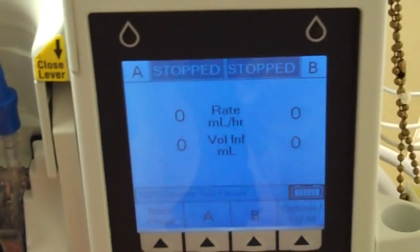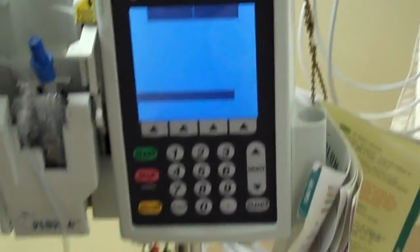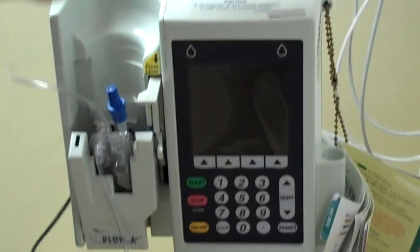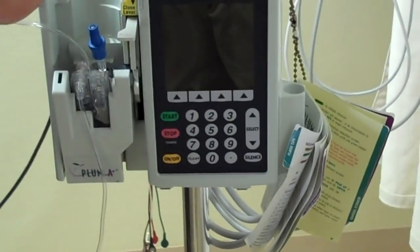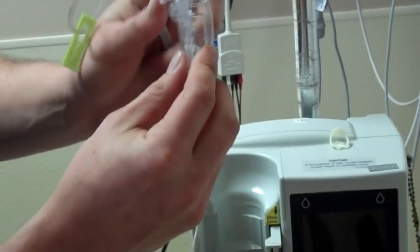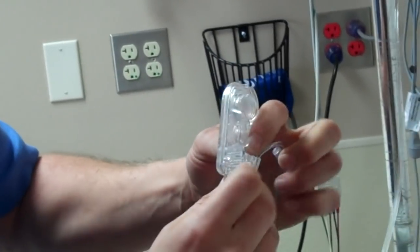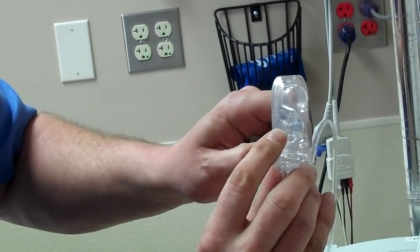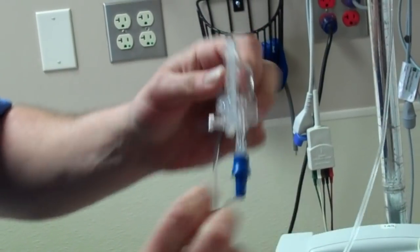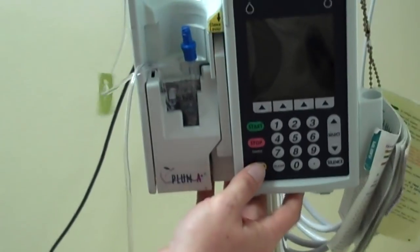We can hear the audible alarm, so we turn the unit off, open the door, spike the bag, and again we will take our cassette, turn it upside down, pull out the white knob until this chamber fills up, close the knob, place it into the pump, turn the pump on, and program it.